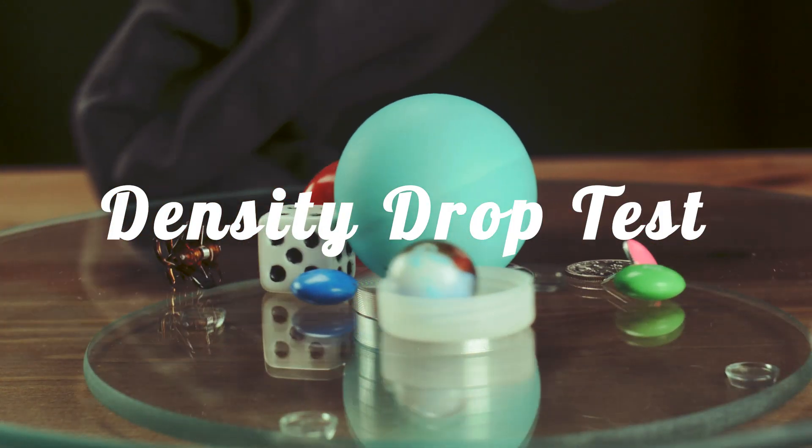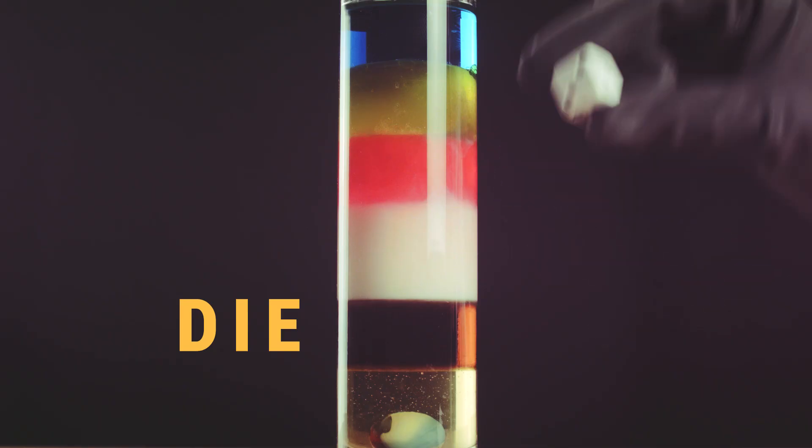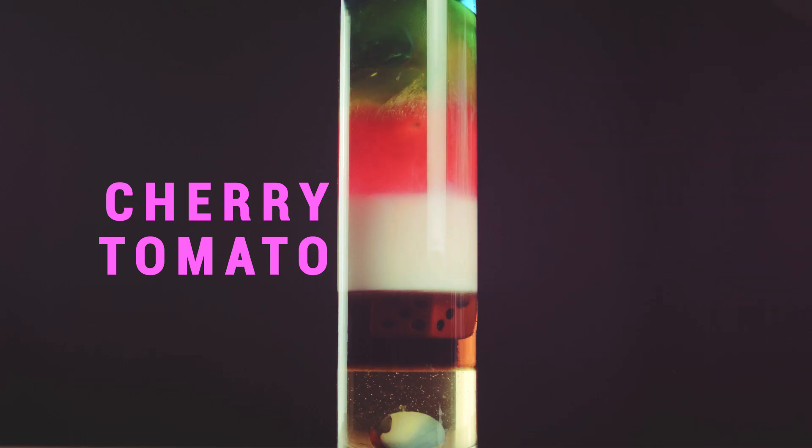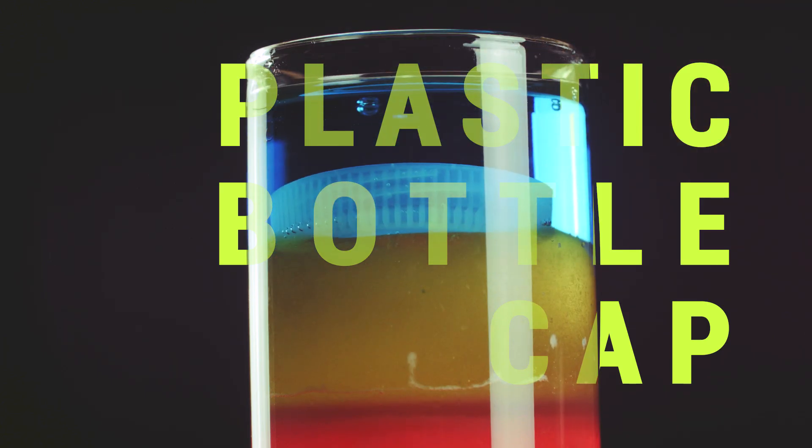Now for a density drop test with these solid objects. The marble sinks to the bottom. The dye sits in the syrup. A cherry tomato gets lost in the dish soap. And the plastic bottle cap sits on top of the oil.